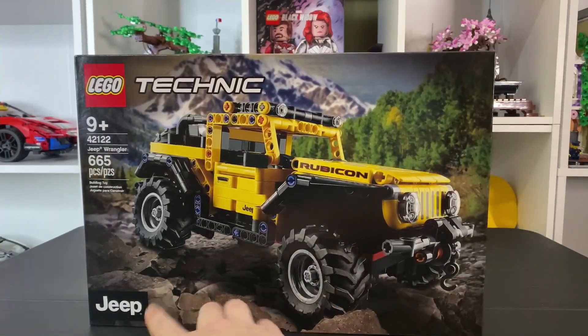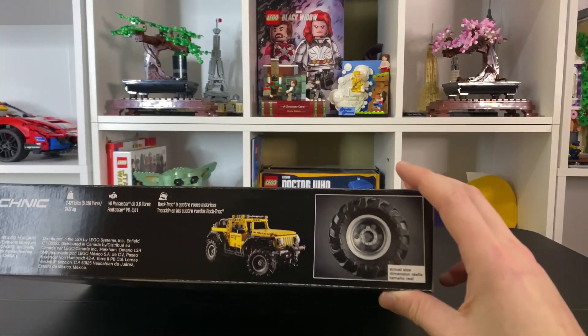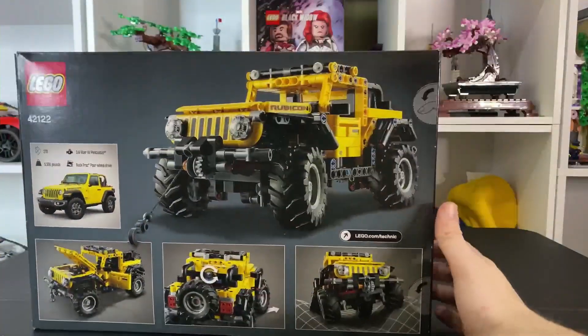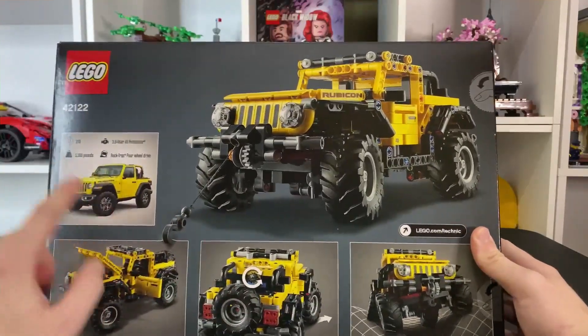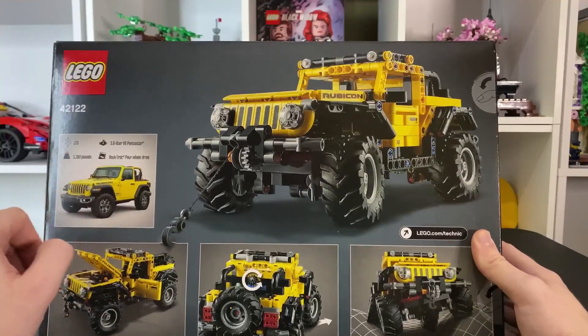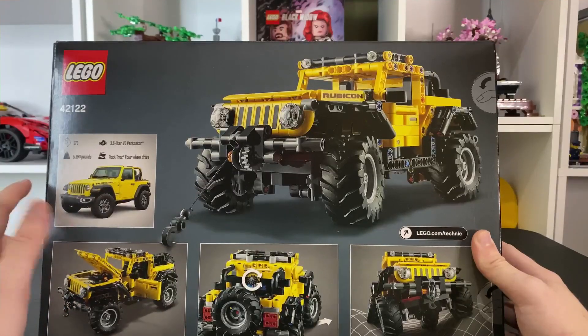Looks like we have some stickers and stuff, and of course the Jeep logo there, the actual size tires there. So this set isn't that big — it'll be about the size of the McLaren. Here we have a winch on the very front here. Here we have an actual picture of it with the specs — 270 horsepower.